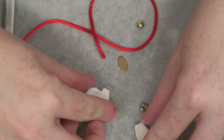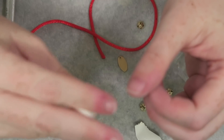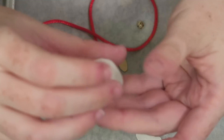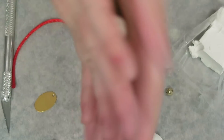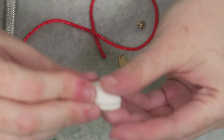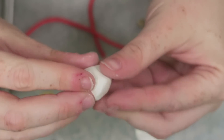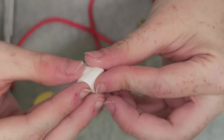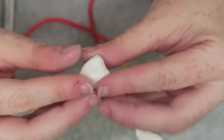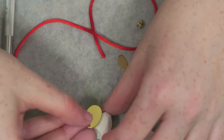Throughout sculpting I check with the coin and bell to make sure everything is sized in proportion to the embellishments I'll be adding later. I also make sure as I build the head and other parts that they're relatively in proportion to each other — of course it's a little bit exaggerated, and you can have your own artistic liberty, but just make sure it's to your liking.